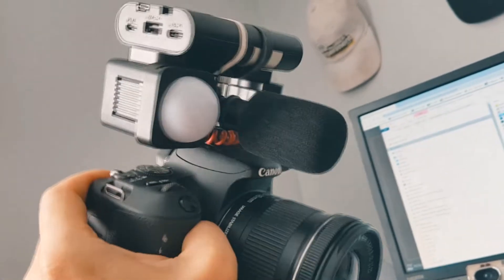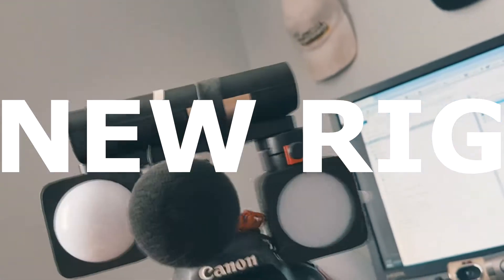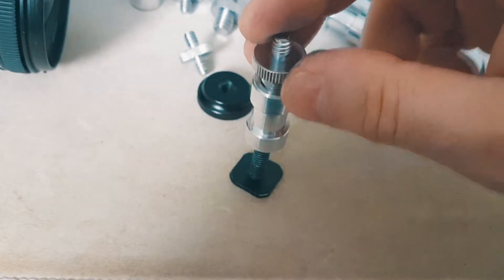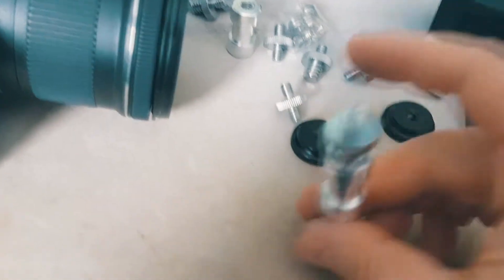Here is the Frankenstein that is my new rig. It came out perfectly — it's exactly the way I wanted it. We're gonna put this in here and then this is gonna go into a cheese plate, and hopefully this will work a little better.